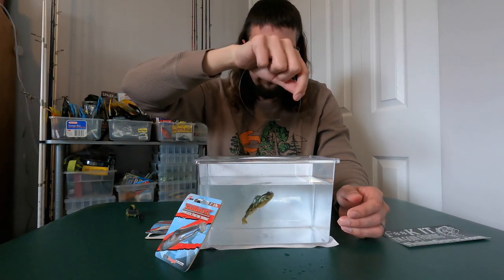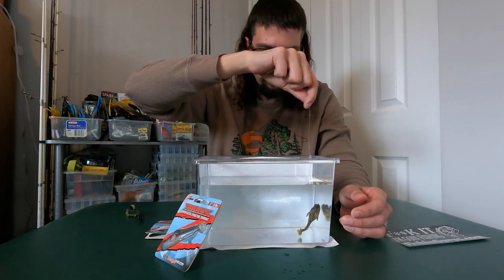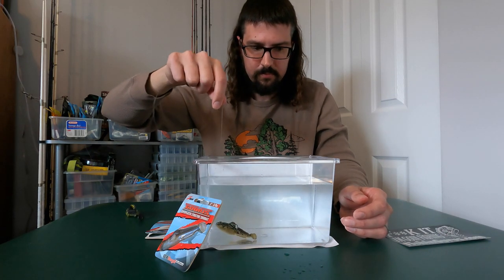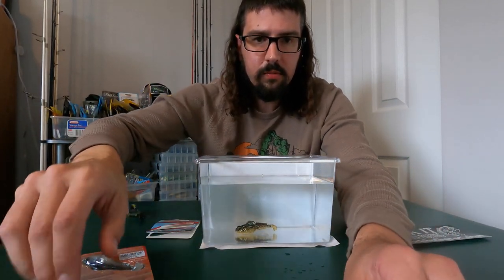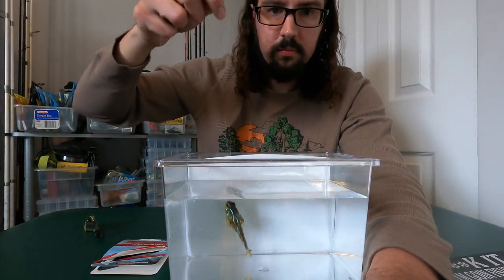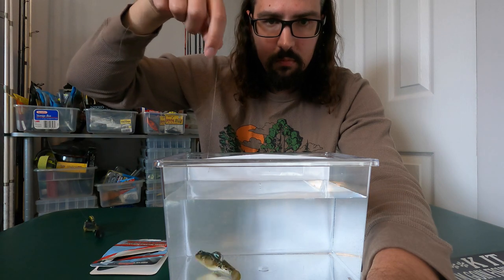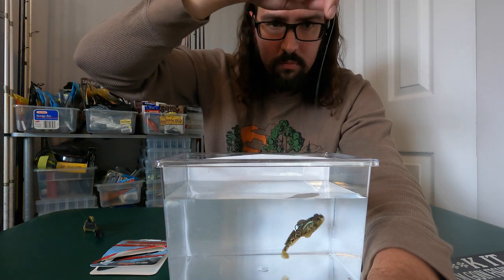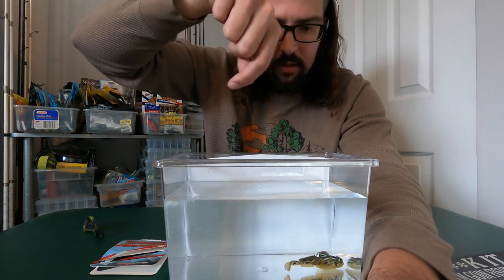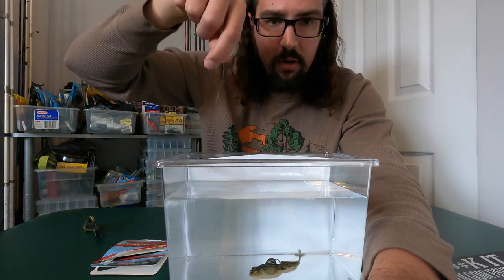Some great action — tail looks good. I just wonder if it pushes water the way the dark sleeper does and really gets fish to bite, because the dark sleeper just gets bit. For a close-up: if you were dragging or jigging that on the bottom and doing pops, yeah, I could see a fish being all over that for sure.